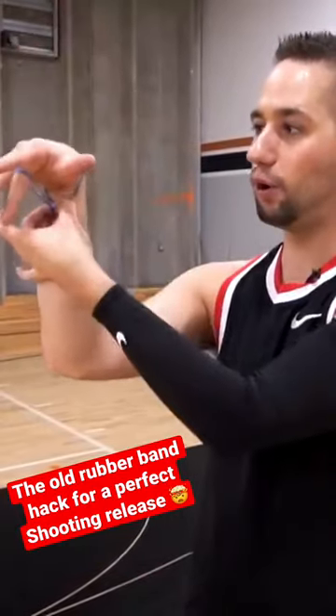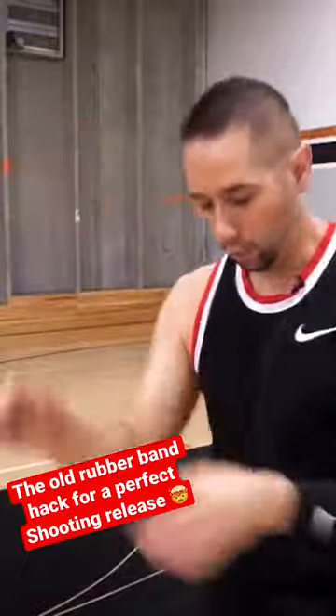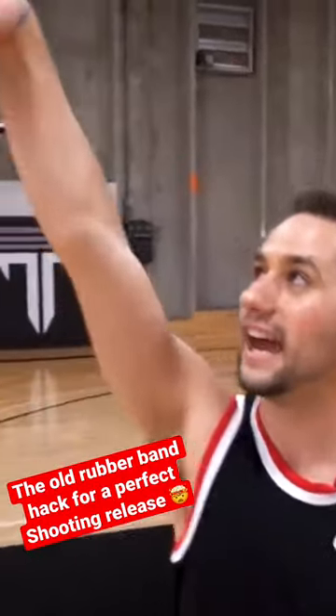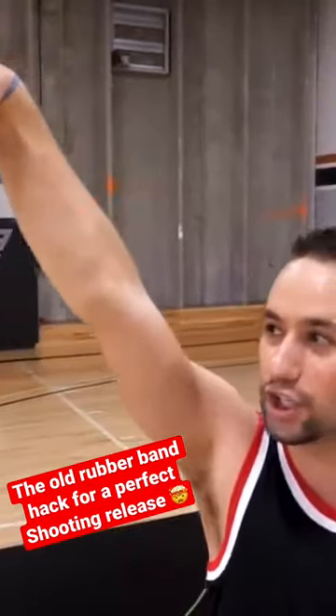This is incredibly important: when you loop it around the back, you can lock your wrist, and as you flex forward the rubber band pulls and snaps it down. One of the biggest mistakes players make is thinking that on their follow-through they need all their fingers pointing down toward the ground — what's called the gooseneck follow-through or the hand in the cookie jar.